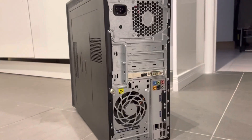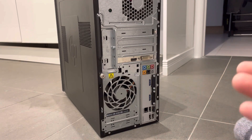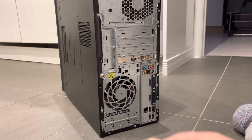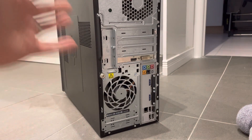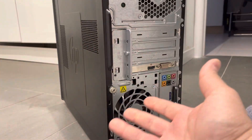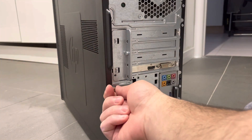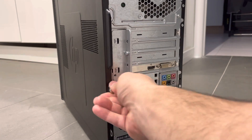Let's just place this down over here and angle it like that. All that you'll need is potentially a screwdriver. It all depends on how it's set up, but the first thing that you want to do is remove either the side of the case or the whole case to expose the internals of the computer. You might have a screw that holds it in place. In this case I just have a thumb screw so I can use my thumb and remove this screw over here.